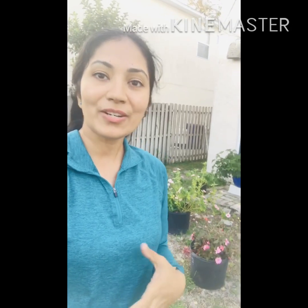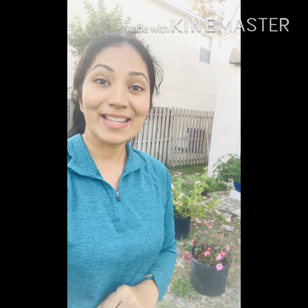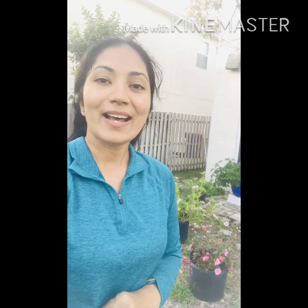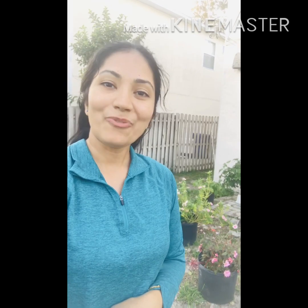Impatiens are wonderful plants for garden beds, raised beds, filling gaps in the garden, containers, and hanging baskets. That's all about impatiens care — if you liked the video, please give a thumbs up and subscribe to my channel. Thank you for watching.